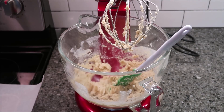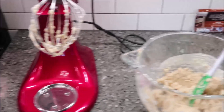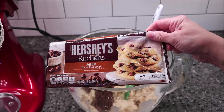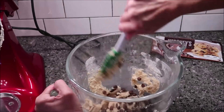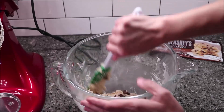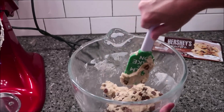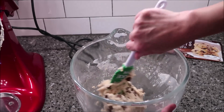You want to take the bowl off of the stand. Then stir in your baking chips — I am using the Hershey's milk chocolate baking chips. Once you have these stirred in, you want to leave the dough just like it is and put it in the refrigerator for half an hour to let it chill.